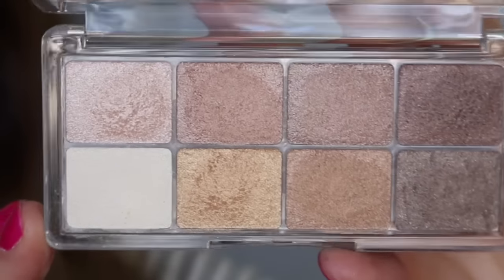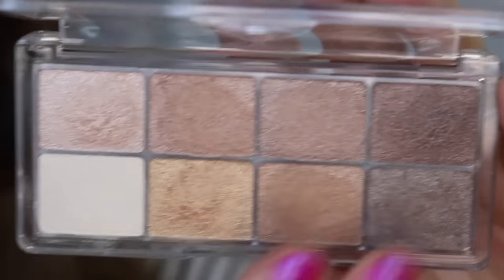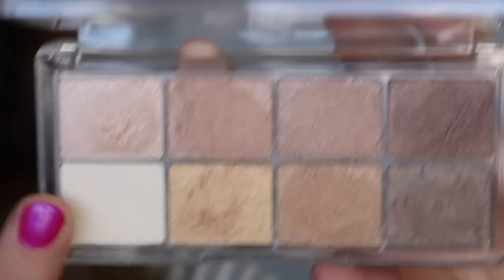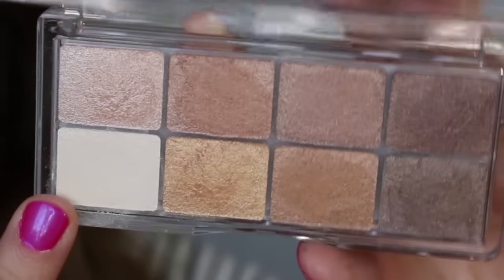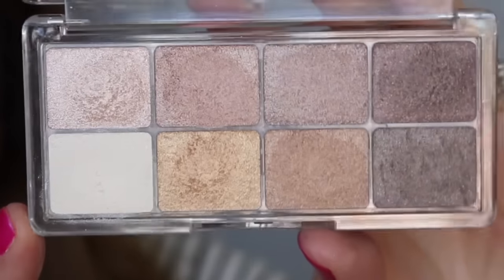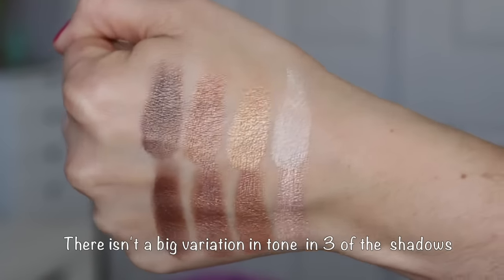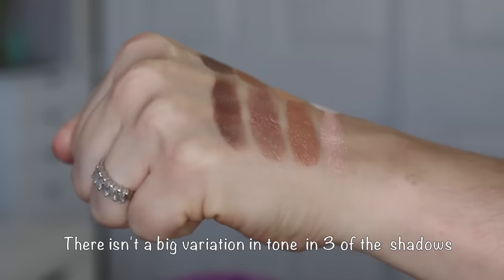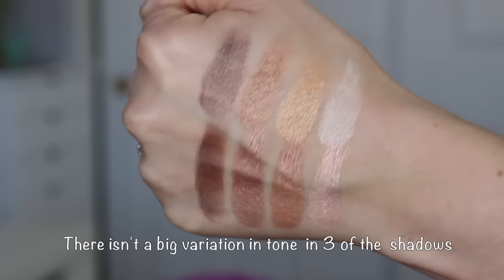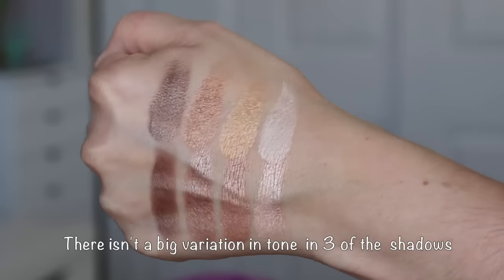Today I'll review the Essence All About eight-pan shadow palettes. They have four of these — these are newer. Essence tends to come out with a lot of new products and then gets rid of the older ones. I've collected a lot of things from Essence over the years. It's a Europe-based brand and on these eyeshadow palettes it says they were made in Italy. They used to have these four palettes with six pans versus eight, which are a little bit smaller — just to give you a size comparison.